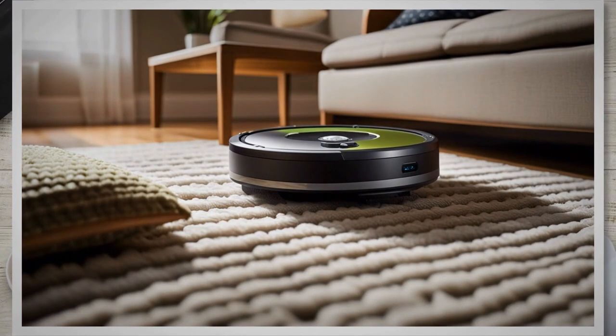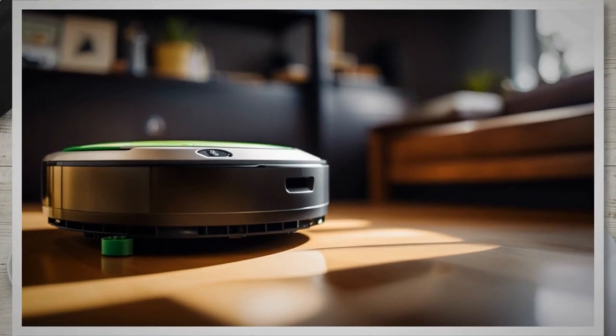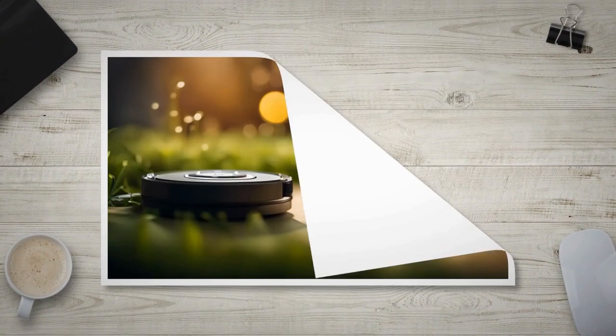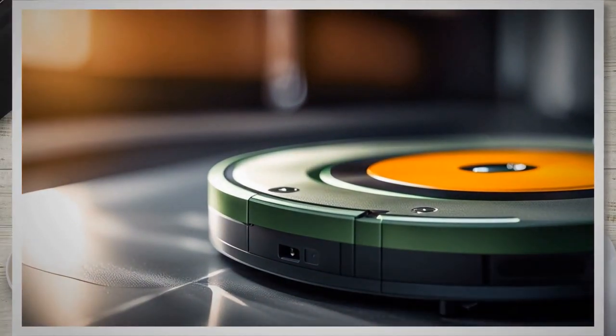Set a cleaning schedule by programming your Roomba to clean at specific times when needed, rather than running it constantly — this helps conserve battery power and allows for efficient cleaning. Clear the floor of obstacles such as loose wires or small objects before initiating a cleaning cycle, as this reduces the strain on the Roomba's motor and battery. Optimize room layout by rearranging furniture and objects to allow the Roomba to navigate freely without getting stuck, minimizing battery drain caused by frequent repositioning attempts.